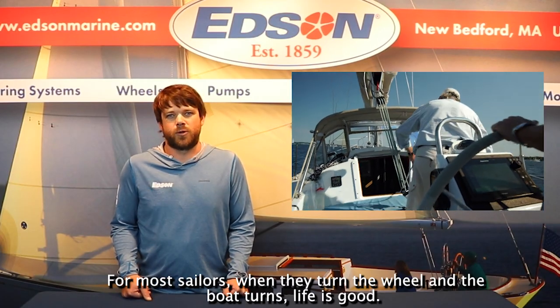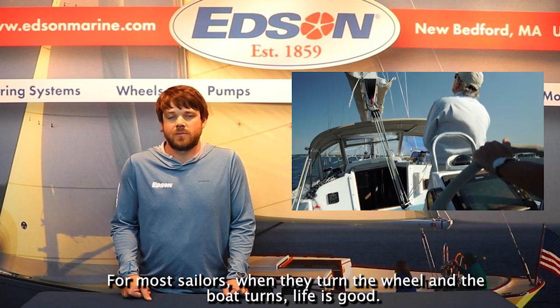Alden Tangen here with Edson Marine. For most sailors, when they turn the wheel and the boat turns, life is good.